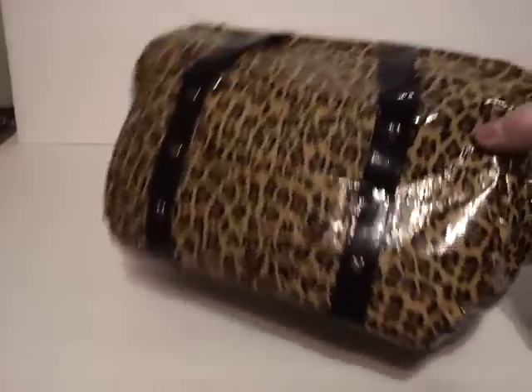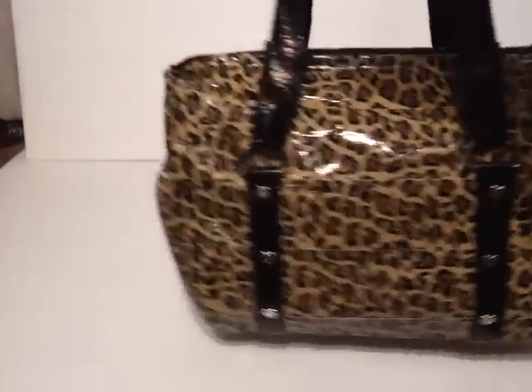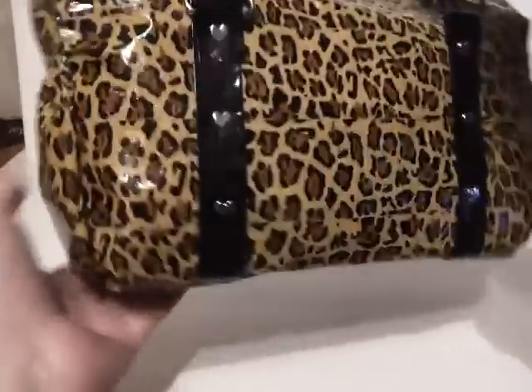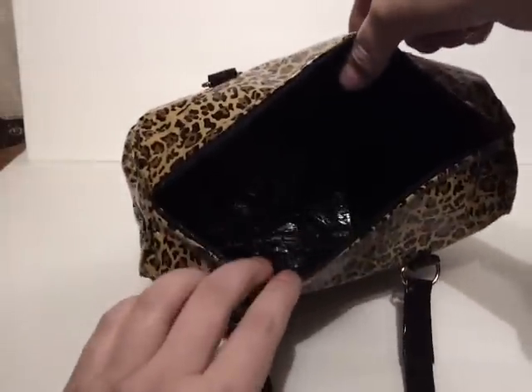I also have the hearts on this front and back. So, as you can see it like that. There's the bottom, and the bottom is really wide so you can fit a lot in these bags. I just did black for the interior on this one.